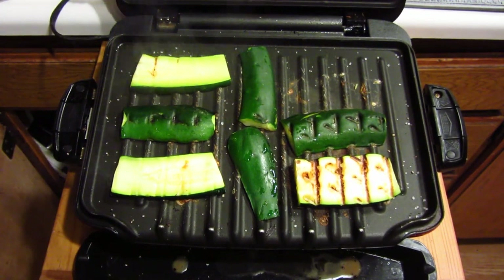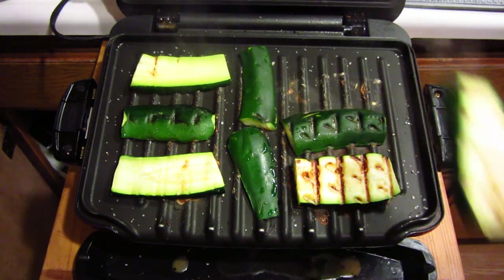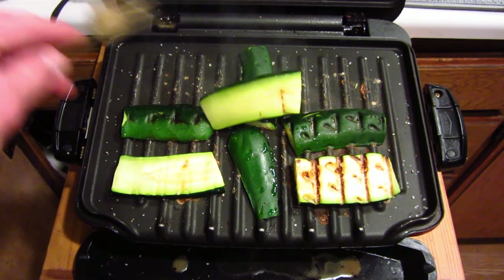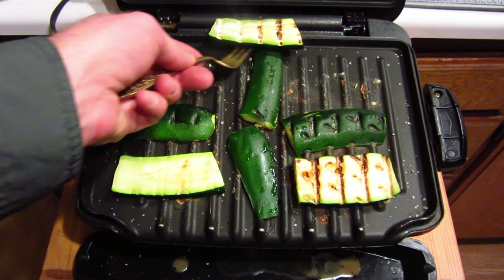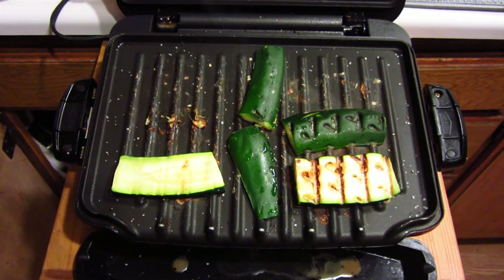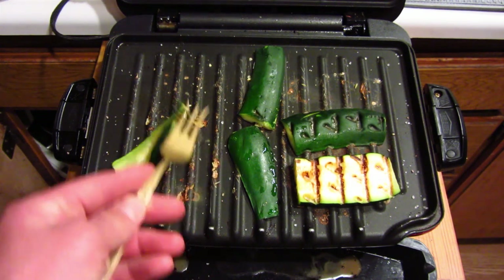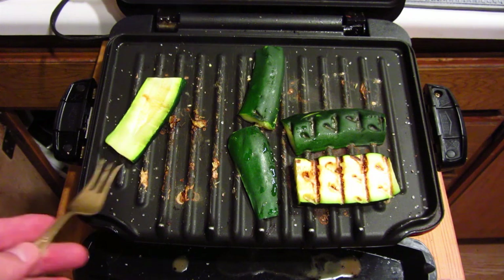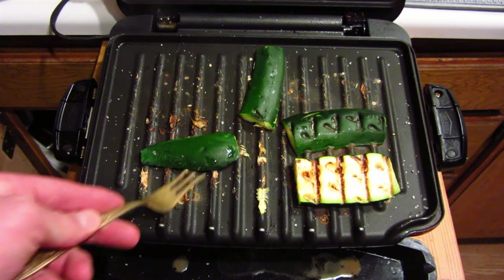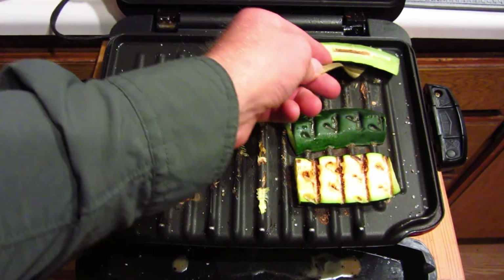Let's see if our zucchini is done — looks pretty done. I don't like it too cooked; I like it a little bit raw, so I'm going to throw these on my plate. I think I cooked these for about 10 minutes. One side doesn't look all the way done, but the other side is definitely grilled up. If you like zucchini or fresh vegetables that aren't overly cooked, this is a great way to eat them. You can season them more or less — it really depends on what you like.